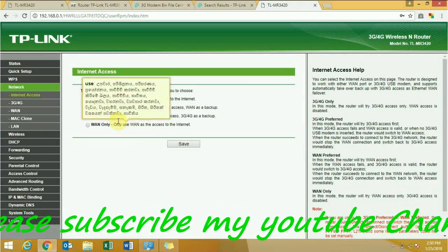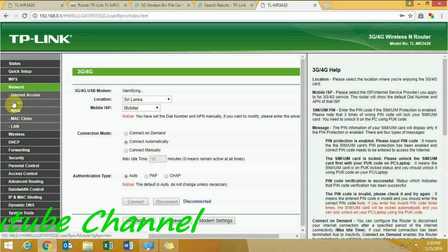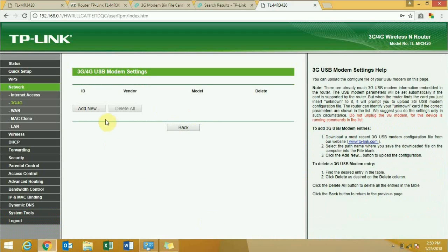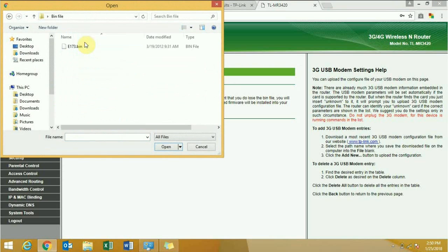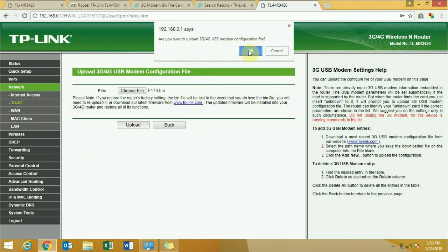Go to Network, save this one, then go to the 3G and 4G tab. You can see the condition is disconnected. Click on the dongle modem setting — there is no modem listed. Click Add, choose file — you have to download the dongle bin file. My dongle is the E173 dongle. Upload the bin file and click OK.